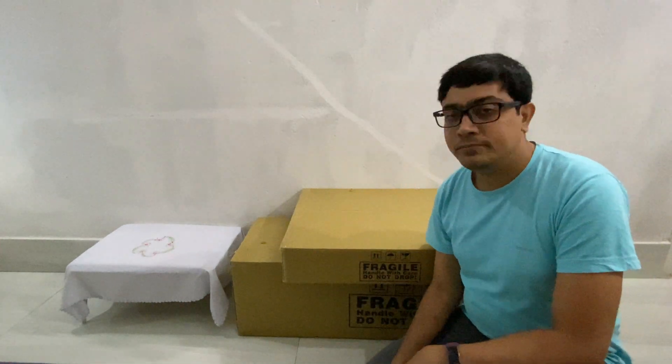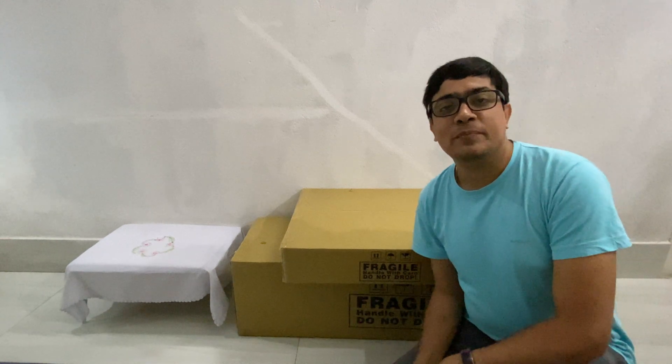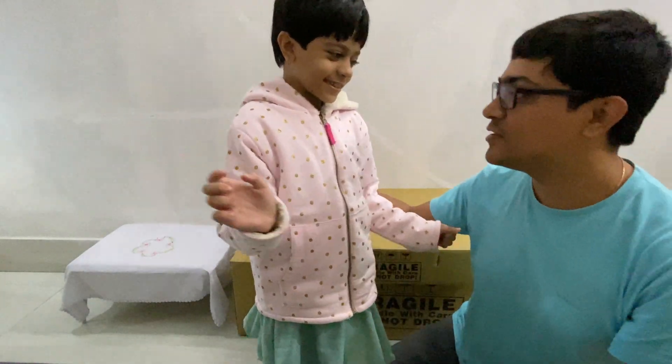Hey friends, in today's unboxing video my daughter is going to help me. Her name is Rikakshi. Hello! Yes, okay, I'll call you.